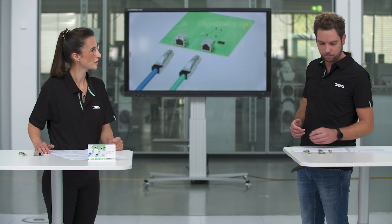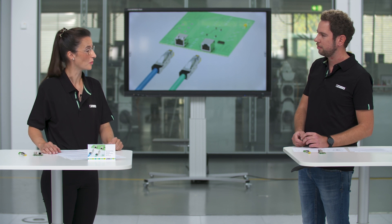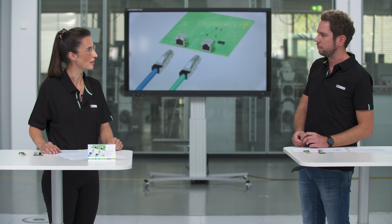Thank you Tim for providing this short but compact overview of the RJ45 industrial. If you are interested in receiving more information about the new RJ45 industrial product program, visit us on phoenixcontact.com or subscribe to our social media channels like Twitter, LinkedIn, or YouTube.